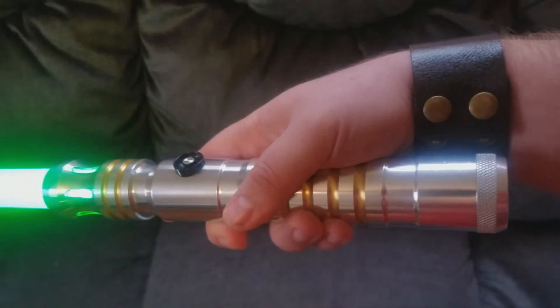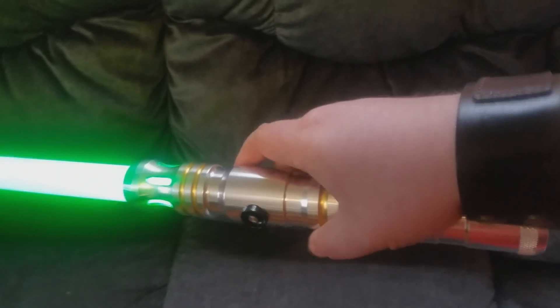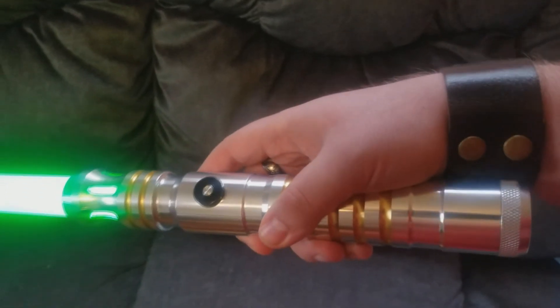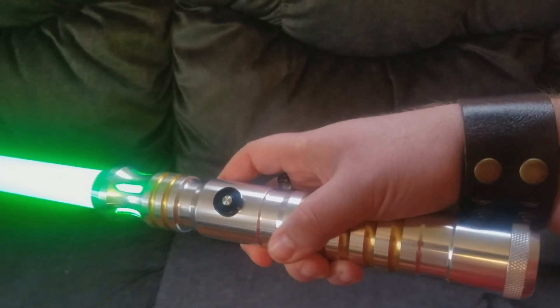So guys, I hope this has been helpful. I'll have some stats down in the description below if there's anything that I forgot to go over in this video. I hope you guys enjoyed, and I hope that this has encouraged you to check out Ultra Sabers and get your very own lightsaber. And may the Force be with you.